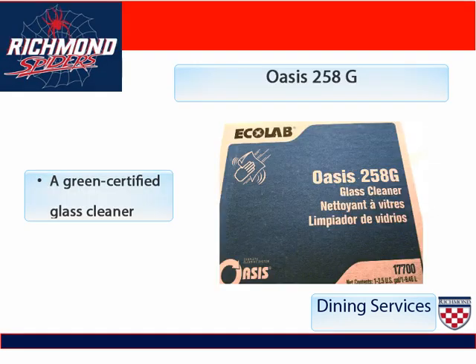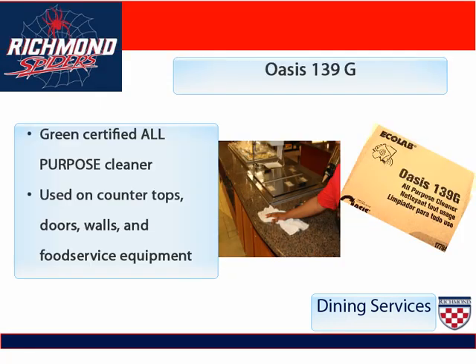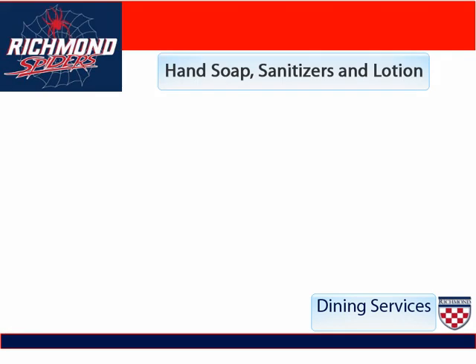The Oasis 258G is our new glass cleaner. The Oasis 139G is our green certified all-purpose cleaner, and we use it for all of our countertops, doors, walls, and food service equipment. Here is a list of all the hand soaps, sanitizers, and lotions that we use.